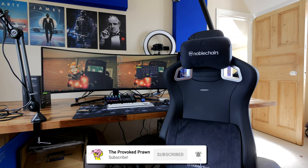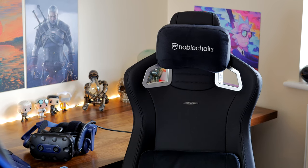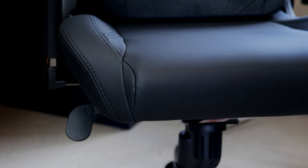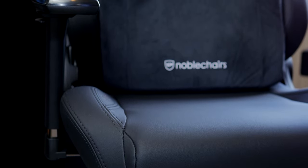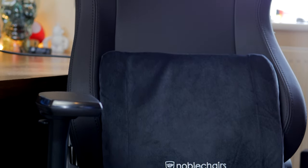I swapped this out and upgraded to it from the Noble Chairs Hero Black Edition, which I unboxed and reviewed about a year ago and have been using as my daily driver since then. I'm going to talk about what it's like to use and how it compares. I'm also going to do a separate video comparing those two, as well as a year-in review with the other chair. But what I want to do is talk about the highlights and lowlights of the Epic Black Edition.